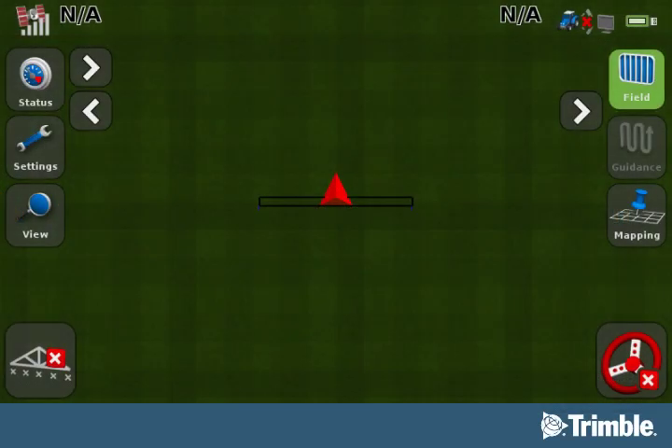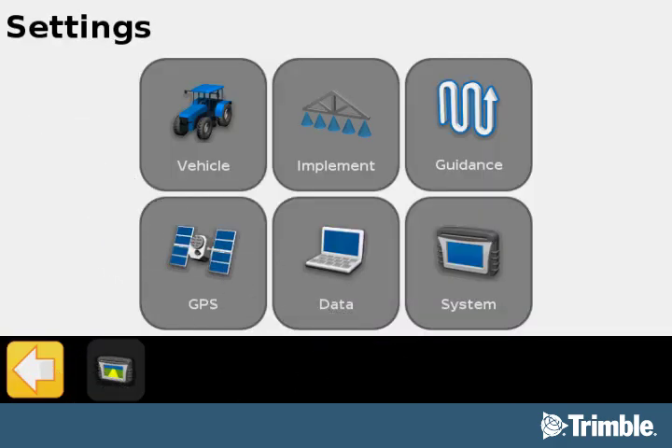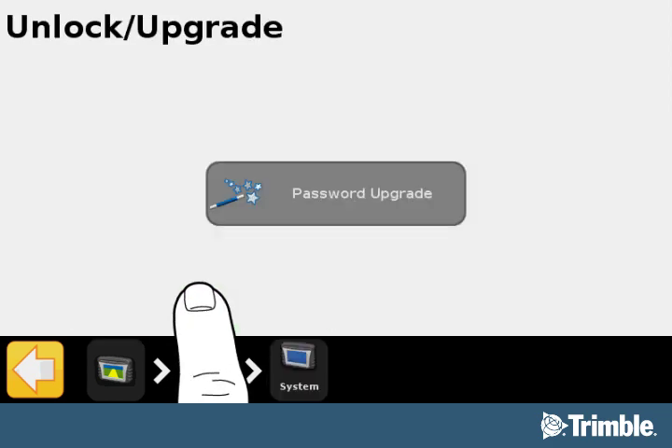The display appears in Run mode. To unlock the device, select the Settings button. Now you will see the Settings screen. On this screen, select the System button to continue unlocking your device. On the System screen, select the Unlock Upgrade button.